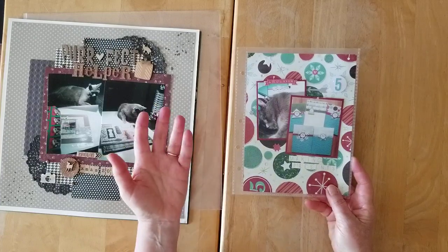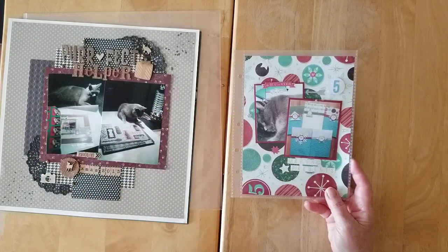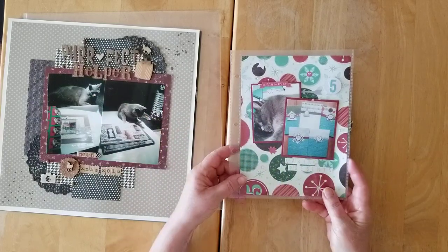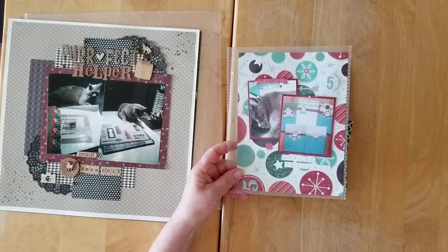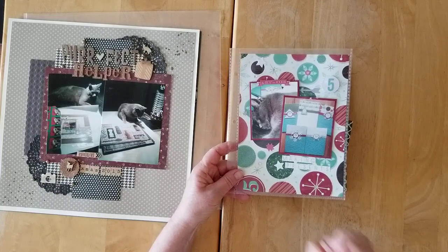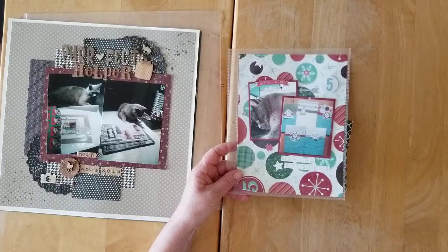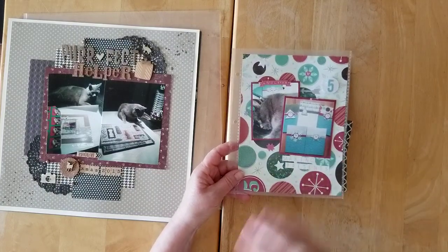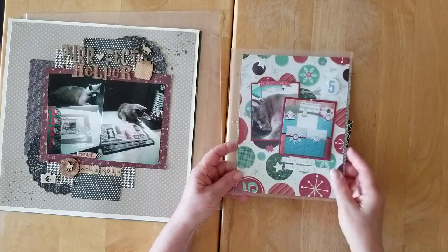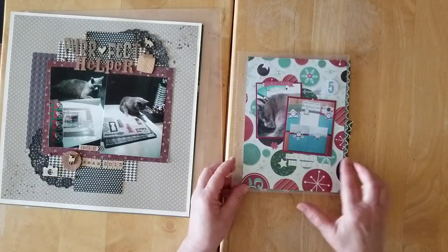And there's my forever scrappy helper — he's hilarious, actually. If I get close to the scrap table, up he jumps, then down he goes. Every once in a while, if I'm not at the scrap table, he will hop on there and meow until I come over, even smack the light until I get to my scrap table, start scrapping, and then plop — he goes to bed. So I guess I have the perfect pet.